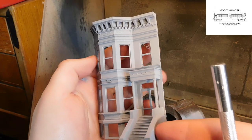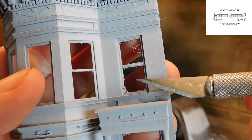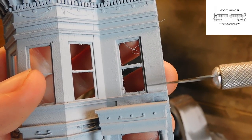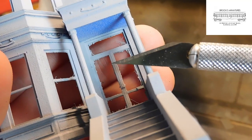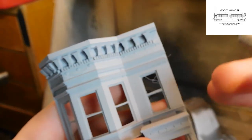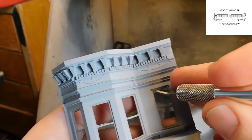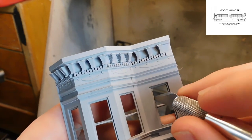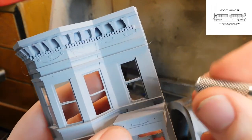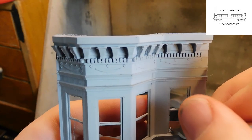Once our first coat of primer is dry to the touch, we can see how we did. It is likely with these models that there will be some flashing and imperfections around the doors and windows. I like putting the first coat of primer down before removing these, because it makes the imperfections easier to see. To clean these up, we use the X-Acto knife to cut through and remove any of the excess material. Simply scrape and cut along any edges you notice until all surfaces are clean and square.